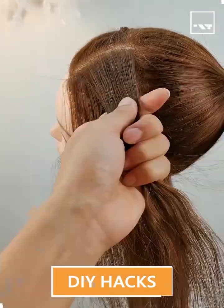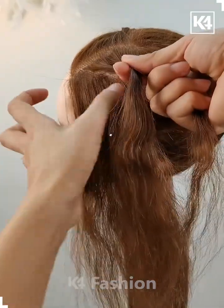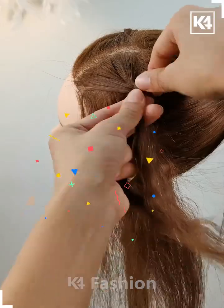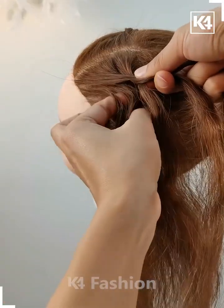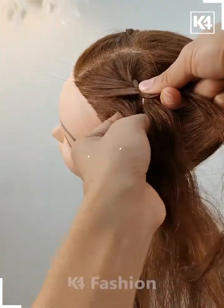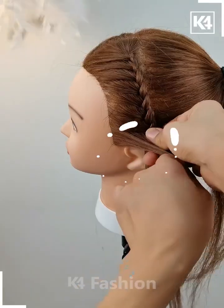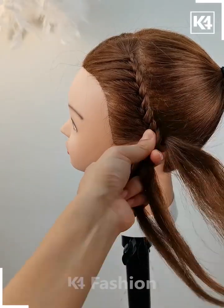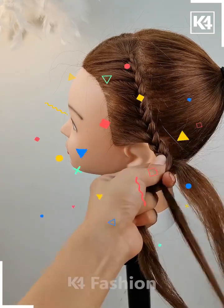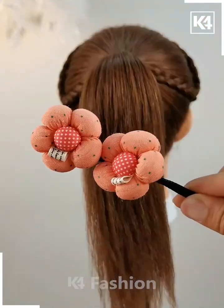Hello friends, we are back with another new hairstyle video. This is how we are making another hairstyle: taking small parts and trying to make nice plaits, taking another small portion of the hair so that it will give a nice cute pattern which will start from the forehead and go till the end of your hair, giving more attractive looks to your nice pony.